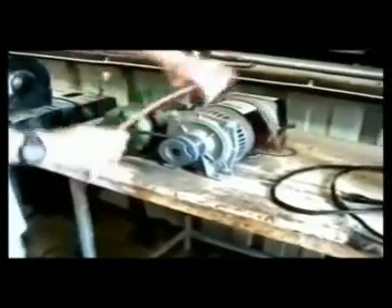The generator has been modified and a special coil has been built so that the generator itself will have enough power to run both a 14 amp bench grinder and a 16 amp drill press.